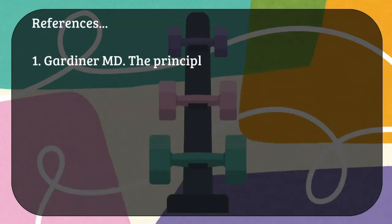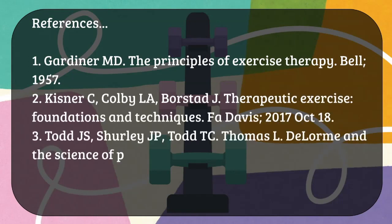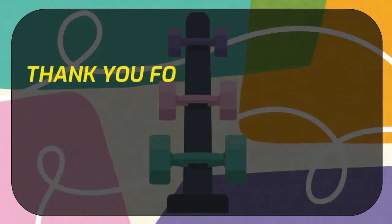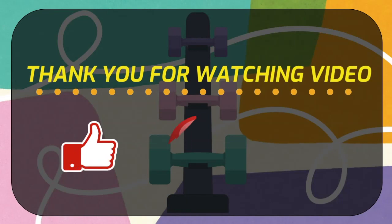These are all the references for the DeLorme regimen. If you have any doubt regarding this, you can ask in the comment box below. If you like this video, give it a thumbs up, share it, subscribe, and thank you for watching.